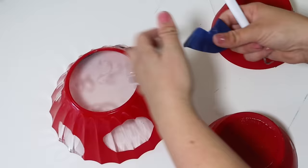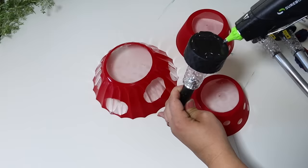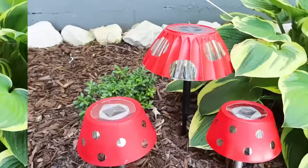I usually find I don't get too many years out of the Dollar Tree solar lights. But for something like this, you can easily pop off the top, put it on a new one year after year, and just enjoy these every spring and summer season.